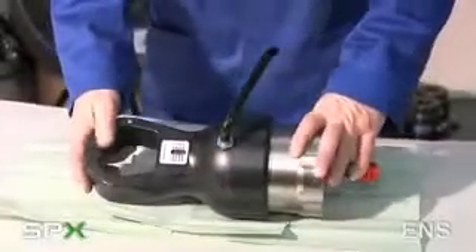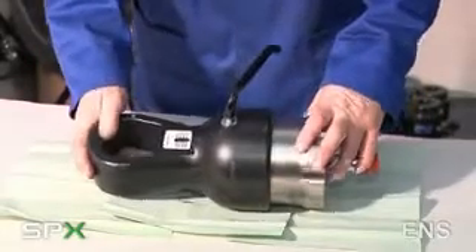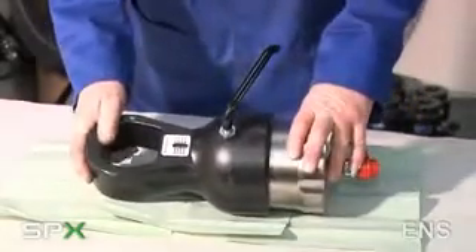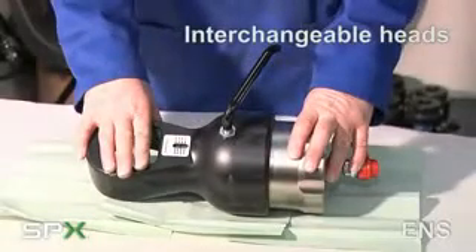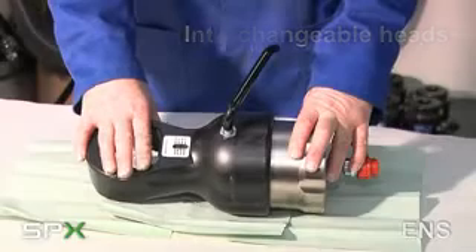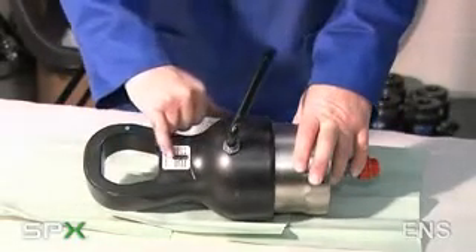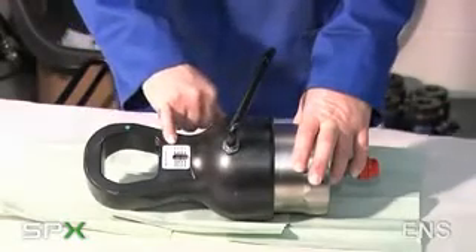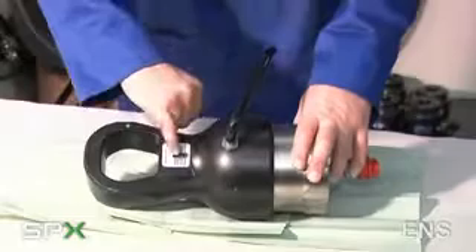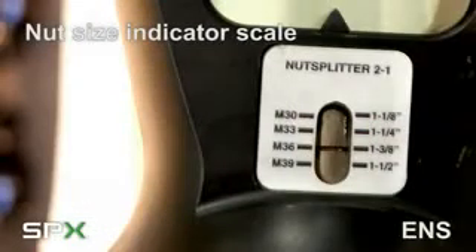The SPX hydraulic nut splitter, the ENS model, comprises a hydraulic cylinder with interchangeable heads to suit various nut sizes. On every head there is a chart which indicates the range of fasteners in metric and imperial sizes, and within the chart there is a window indicating a marker line on the hydraulic piston.